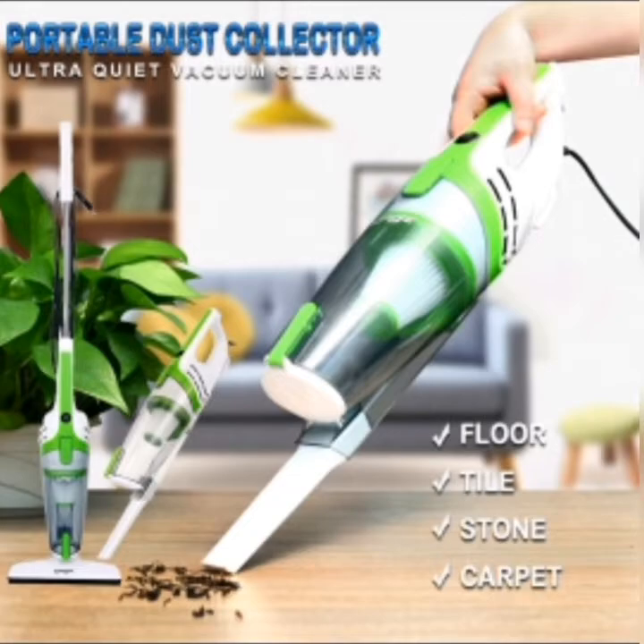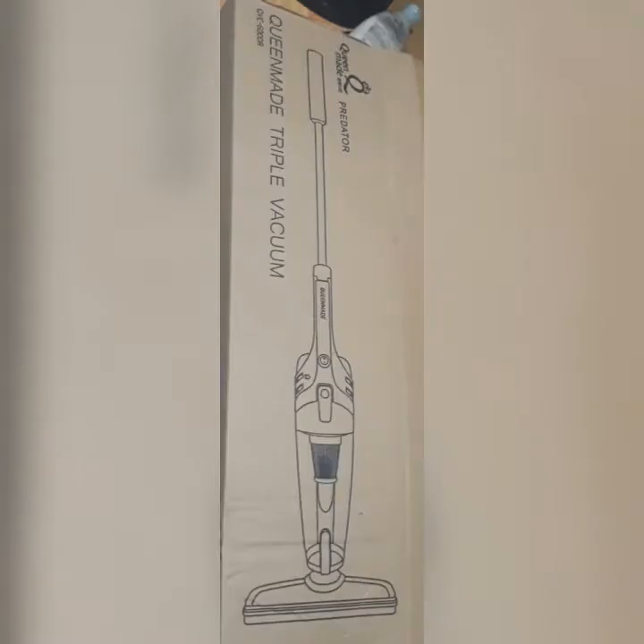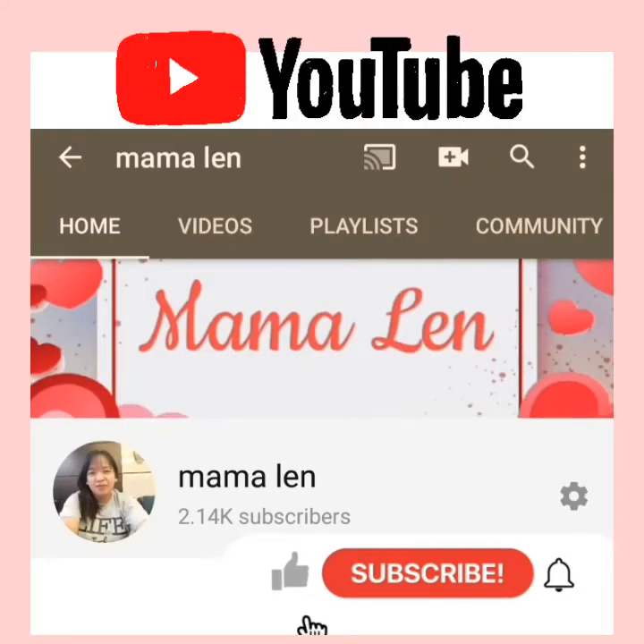Mga ka-mangshis, mag-add to cart na kayo this 11.11 sale or payday sale from Shopee. Bye! See you on my next video. Subscribe and click the notification bell, and have a good day!